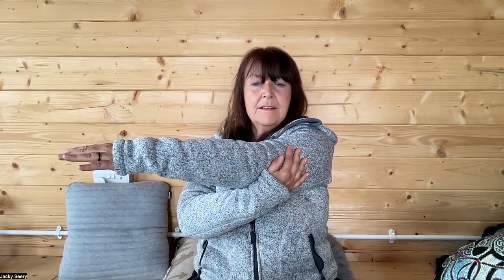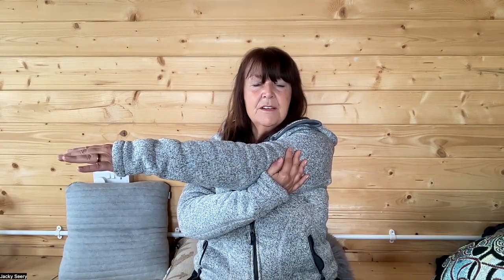Bring a hand out to the front, holding here very gently, drawing it across the body. Breathing into any tightness or tension you might feel, coming back and floating the hand down, then the other side — bringing this across, moving and breathing into the right, to the front, breathing into any tightness we're feeling, and then releasing.